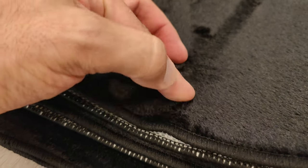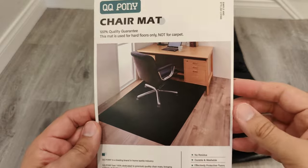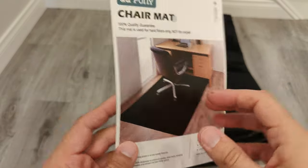I also like how well stitched the edges are. I suspect it will hold up pretty well for a long time. Here is a single page instruction sheet that's included with the mat.